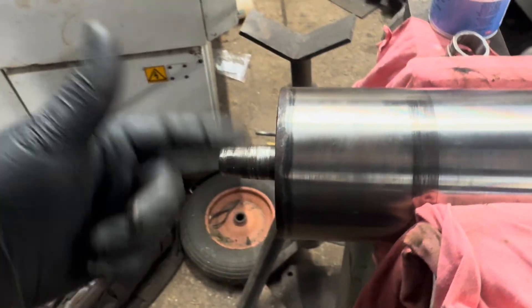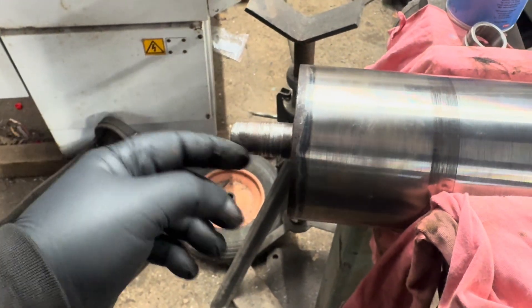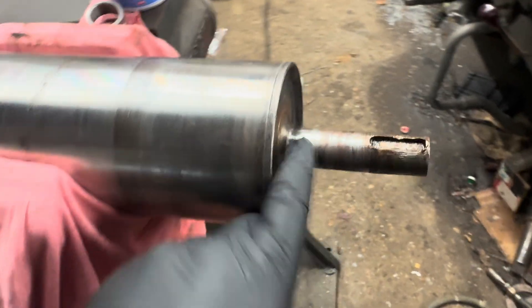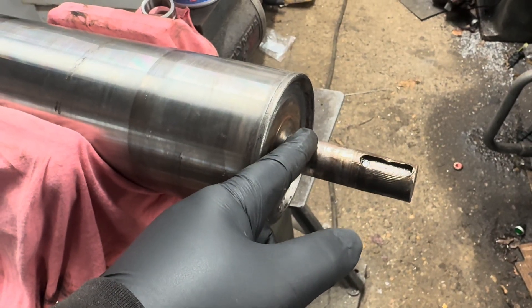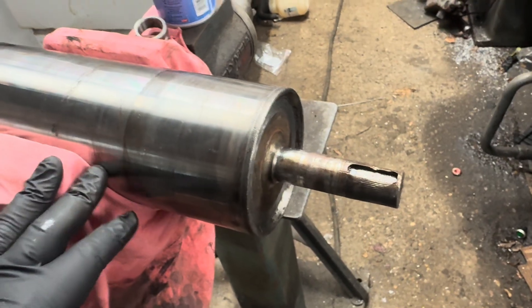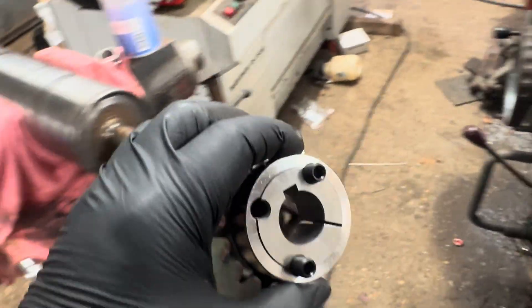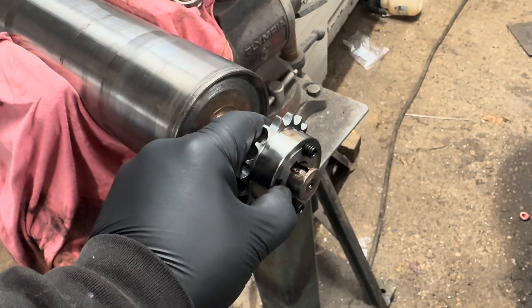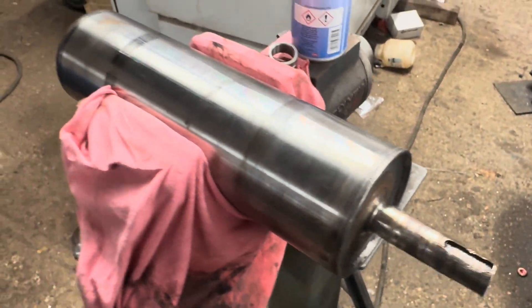I'll probably just take a bit off on the lathe, then build it up with weld and machine this side back nice. We'll set the steady up because this end is undersized. There's no point metal spraying it and still having to weld the keyway up — might as well weld the whole lot so it's all homogenous weld metal on the surface, then turn it all to 25mm. The taper lock sprocket might be a problem — I always forget taper locks go boss side out.